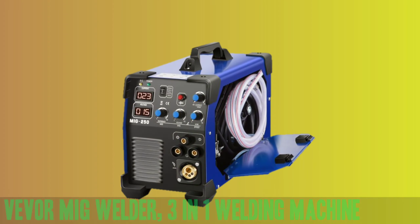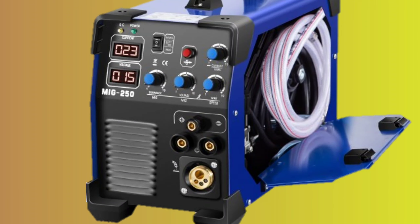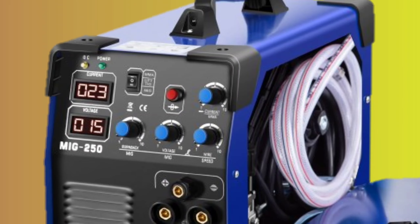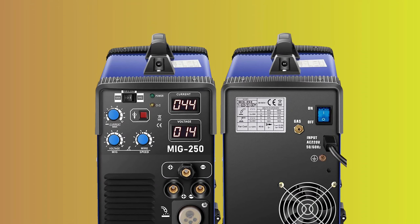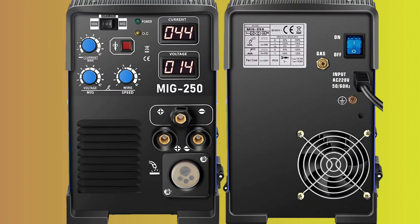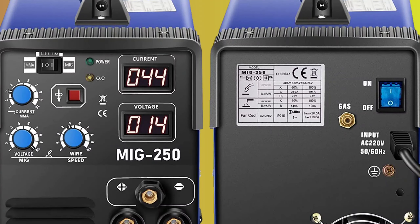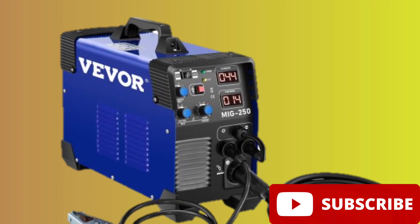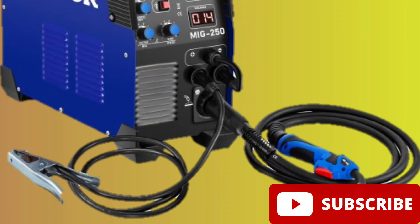Number 3: VEVER MIG Welder, 3-in-1 Welder Welding Machine. Introducing the VEVER MIG Welder — the ultimate 3-in-1 welding machine for your welding needs. With advanced IGBT technology, this welder is perfect for welding a variety of metals, including stainless steel, iron, carbon steel, and more. The convenient flux core wire allows for easy handling of 2.2 and 11-pound coiled wire. The control panel is easy to use, with knobs for adjusting current, voltage, and wire speed, and the LCD digital display is clear and easy to read. This compact and portable machine is perfect for outdoor repairs, rusty metal, farm and road equipment, and maintenance and repairs. Safety is paramount, as it has built-in protection against overheating and overload, and is protected against splashing water.